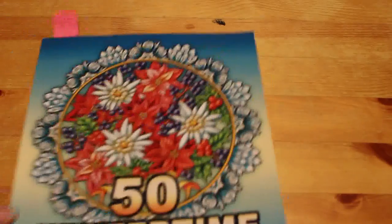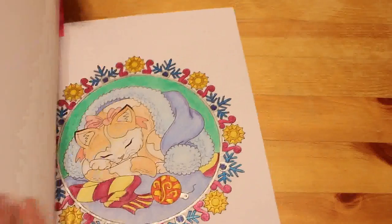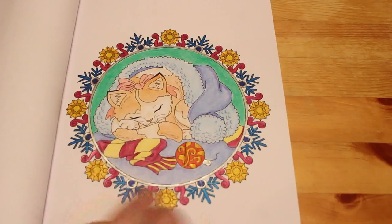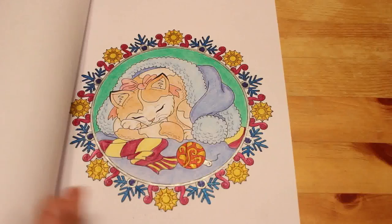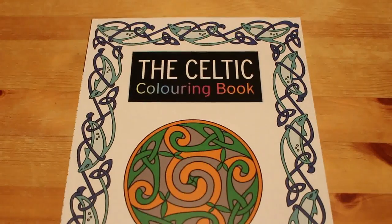Then we've got 50 Wintertime Mandalas by Camellia Angel Cove. We coloured this one on camera — the little kitten in the blanket playing with a ball wearing a scarf. I like that one. I'm not one who's bound by season — if I want to do a horror picture or a witch picture I'll do it any time of year. I'll even be doing Christmas in July.